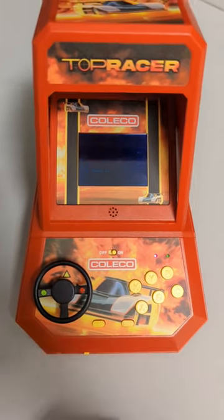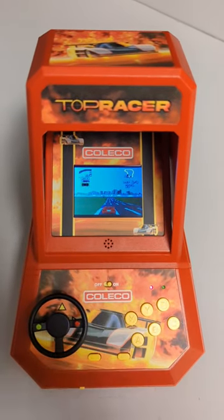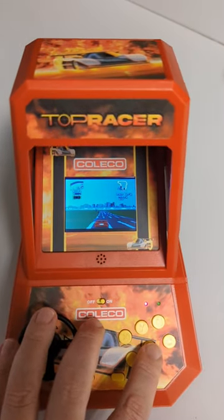Let's get a little sneak preview here — first time viewing, first time footage. Let's see how we do. I'm gonna try to play this one-handed if I can. Okay, there's my gas, and here's my steering wheel. Here we go.